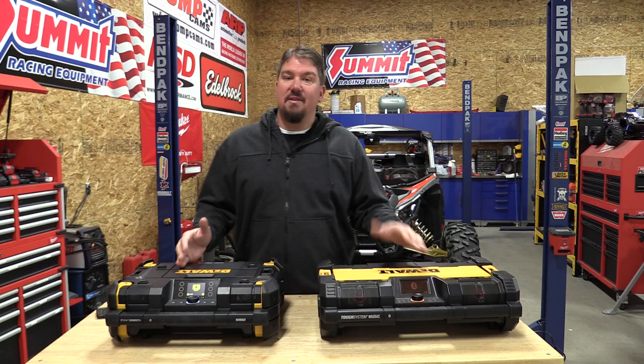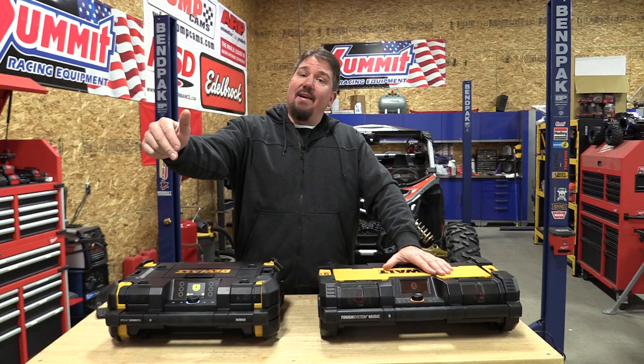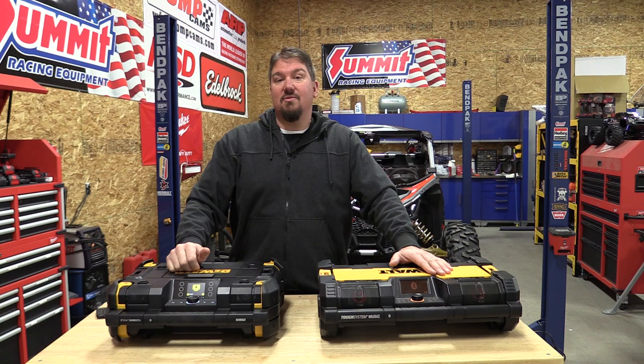Good luck with your purchase. Both of these radios have been on sale this holiday season and I hope this helps you out. Give us a like on this video and subscribe to the channel — we have a lot of cool things coming out and holiday specials we'll go over. Thanks for your time, have a great day!